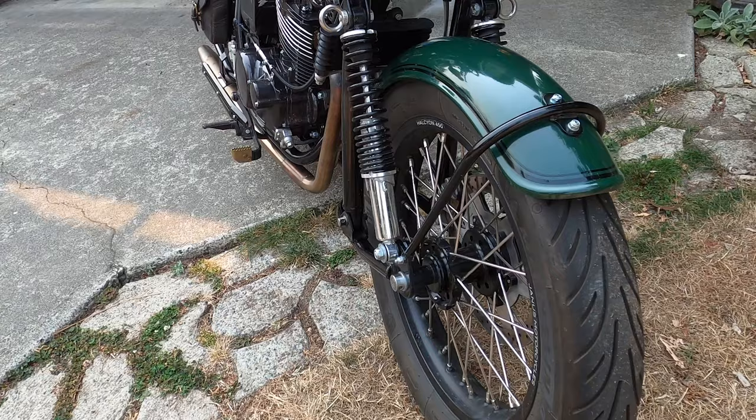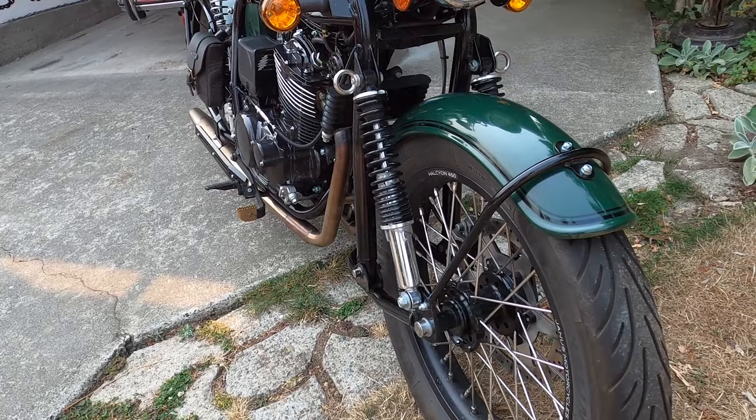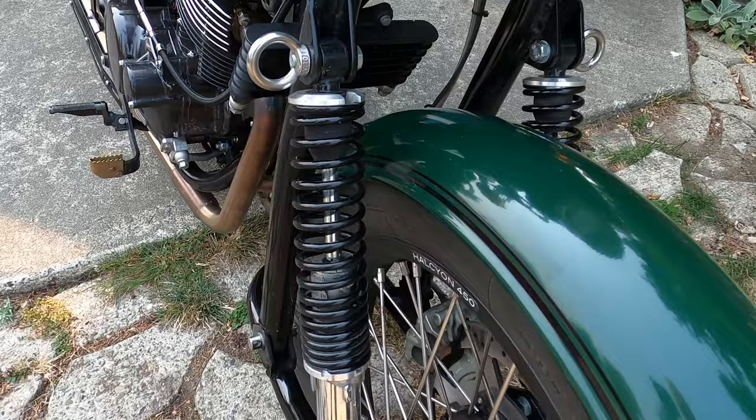One of the first things you might notice is that these tires are not the stock tires. The kind of riding I do — I'm an old sport bike guy — so I wanted something with a little bit more stick. These are Michelin Road Classics in 4x18s front and back, and they seem to be working out very nicely. I also had them balanced, and that was a huge improvement on the overall bike.